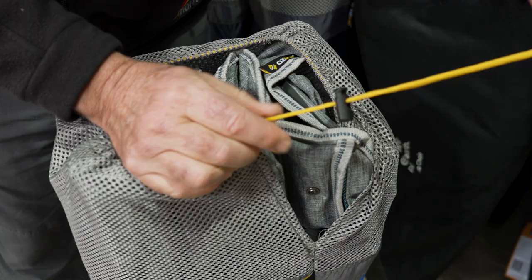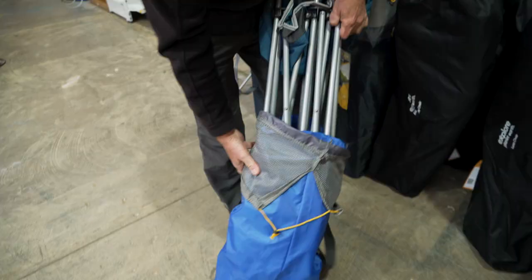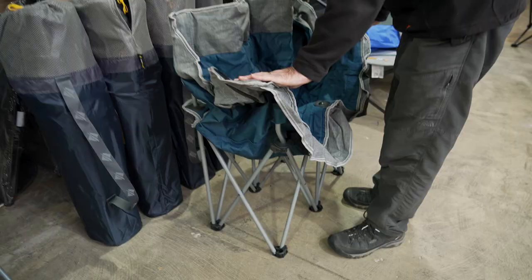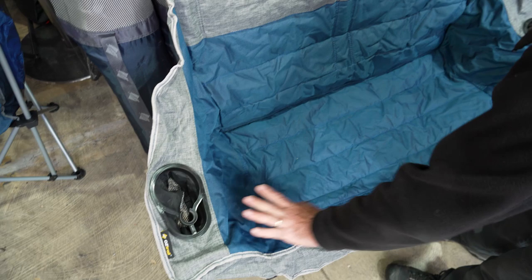So we'll open it up — just undo the knot, squeeze that little button there, and we'll unfold it and take it out of the bag. Comes out quite easily. Now it's very easy to open this up, you just push down on the armrest and you can see it just pulls straight out. Now it is a little bit wrinkly because it is a brand new chair just out of the bag, and that will flatten out after a while.